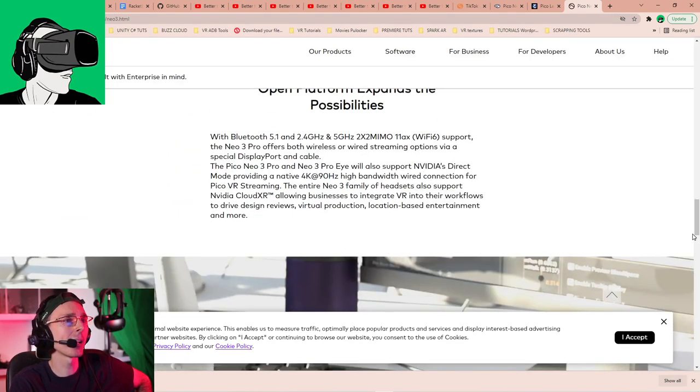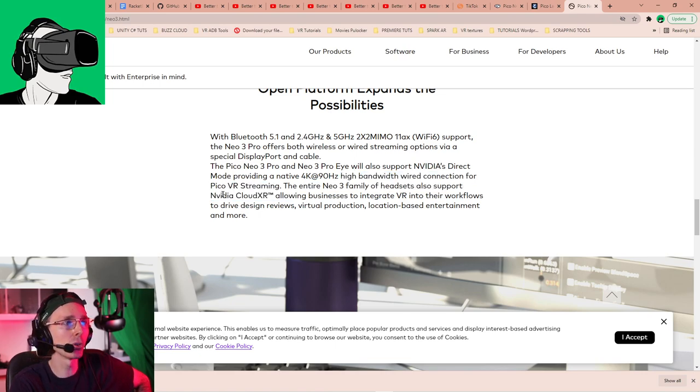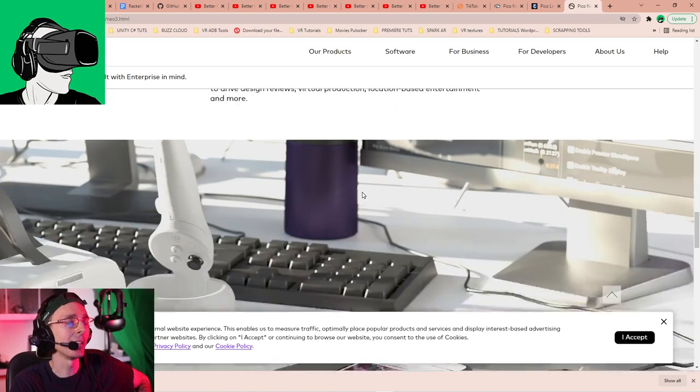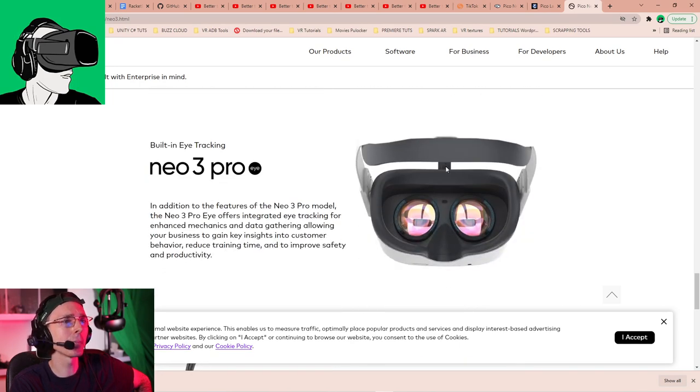It has built-in eye tracking foveated rendering which I'm very interested in testing - I'll do a separate video on that. It also has Bluetooth 5.1, 2.4GHz and 5GHz WiFi 6 support. They also support NVIDIA CloudXR, allowing businesses to integrate VR into workflows to drive design reviews, virtual production, location-based entertainment and more. It also supports OpenXR.